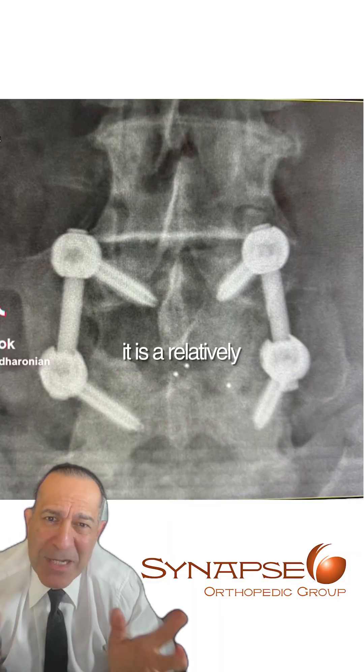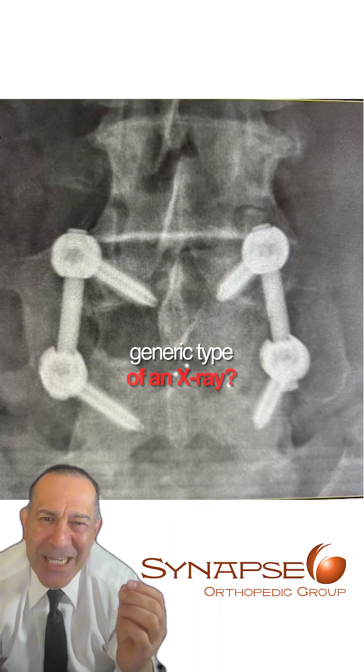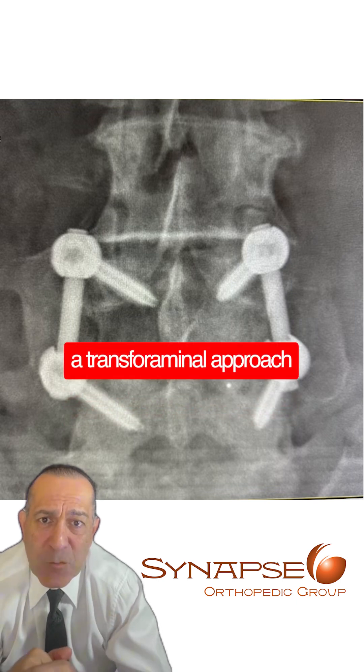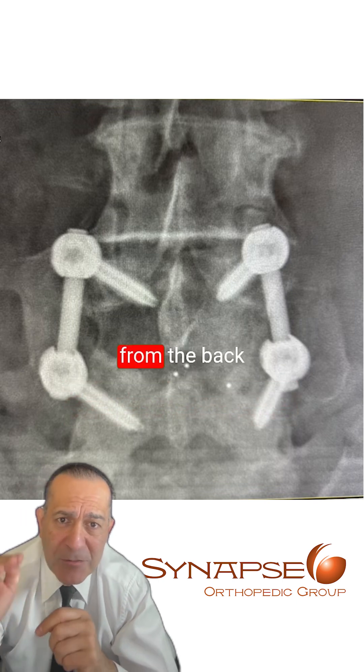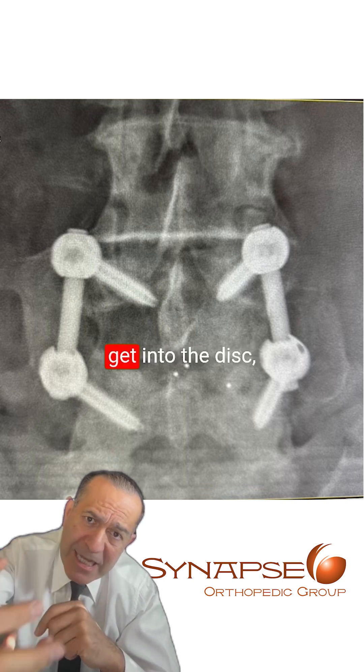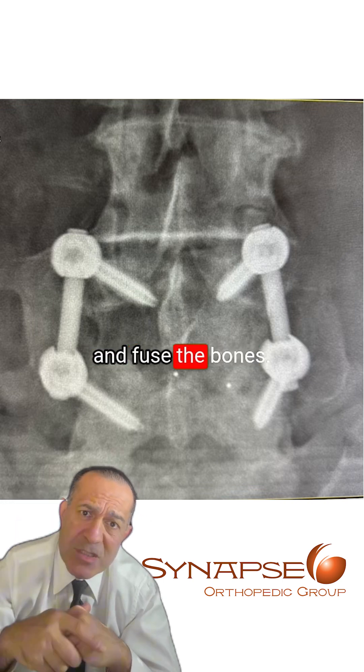What do you see on this x-ray? It is a relatively generic type of x-ray of a lumbar fusion. This was done through a transforaminal approach, which means we go from the back of the spine, approach the spine from the side, get into the disc, remove the disc, and fuse the bones.